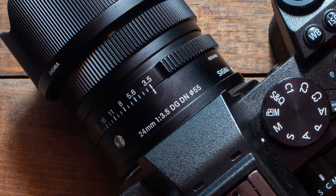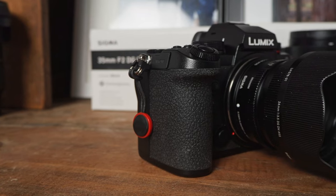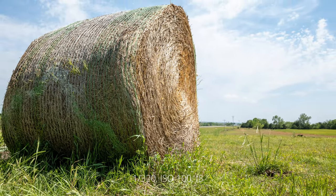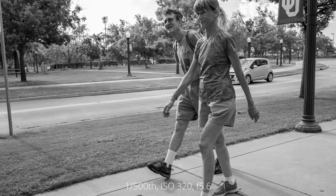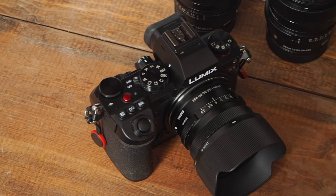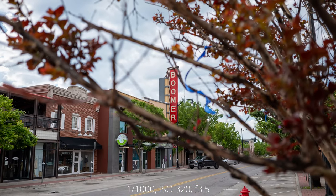I don't usually reach for 24mm primes but these lenses are very popular with lots of photographers. These primes come in handy for landscapes, cityscapes, architectural photography, food photography, astrophotography, street photography, and so many more different genres. They're usually small, they usually have fast apertures, and because they're a prime they produce sharp images.